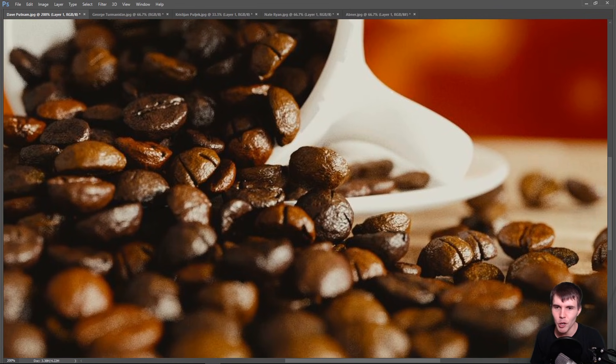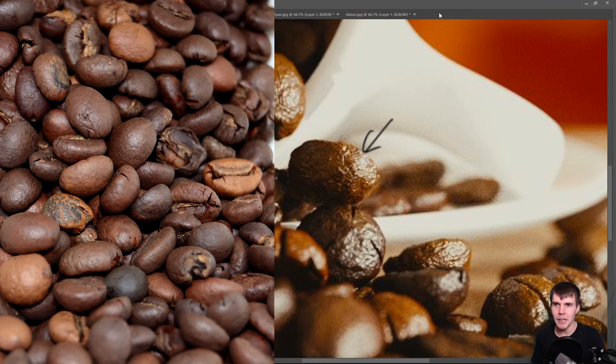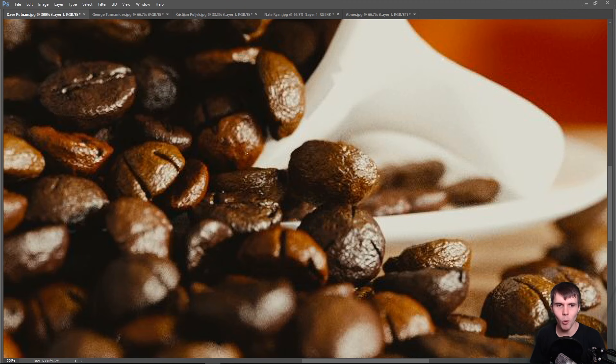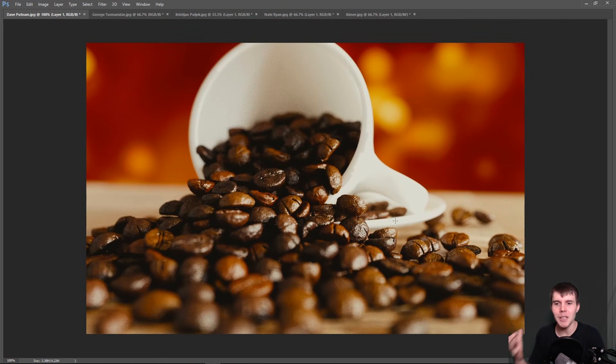First, the noise on the coffee beans feels too intense — the bump mapping is too strong and the noise scale is too small, giving too much detail. If you look at real photos of coffee beans, most of them are a lot smoother with a shinier, more reflective look. Right now these look more like little mini walnuts with an overly wrinkled feeling, almost like they've been in a roaster for way too long. I'd dial that back.